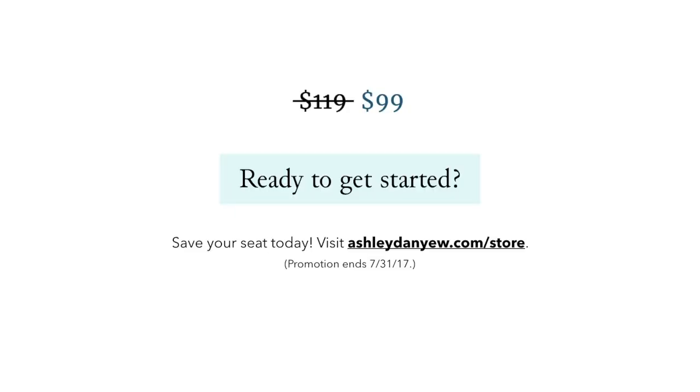This course will begin on August 10th and run through August 31st, but there is a self-paced option available as well if the timing doesn't work for you. Remember, you'll have lifetime access to the course so you can always go back and get a refresher if needed — no need to feel like you have to start on August 10th and finish in four weeks, but that option is available if you want the accountability. Registration will close on August 8th, so make sure to save your seat — space is very limited. The course is currently on sale for $99, but the price will go back up on August 1st for that last week of registration. Visit ashleydanud.com/store for more details, and please let me know if you have any questions. Thanks again for tuning in today — hope you have a great day!